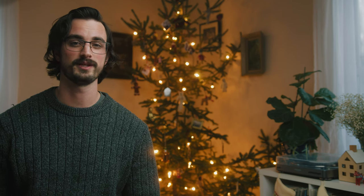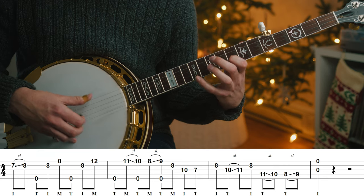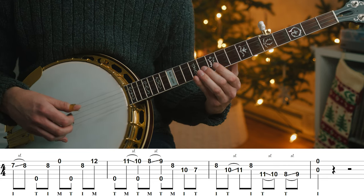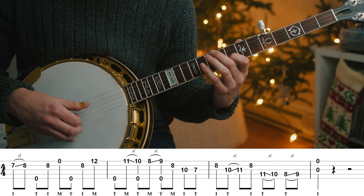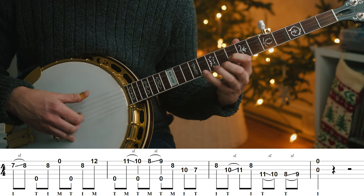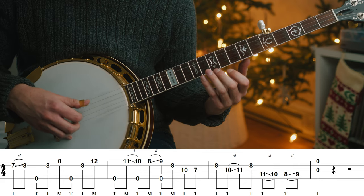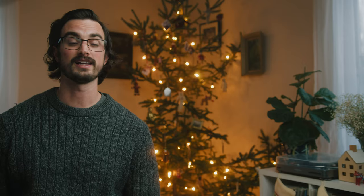Hey there folks, welcome back for the ninth day of Licksmas. Today we have a lick from B.B. Bowness. I like this lick a lot because it sounds like it would fit in a lot of different places over a G chord.